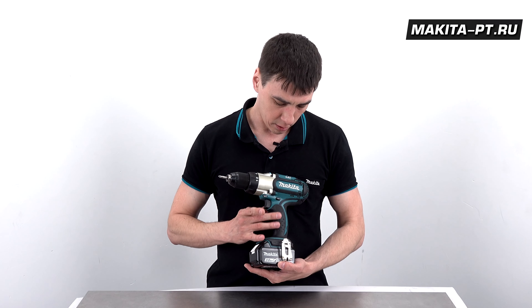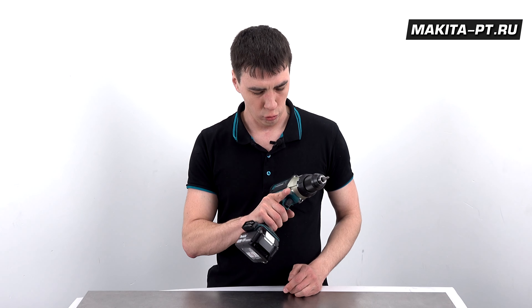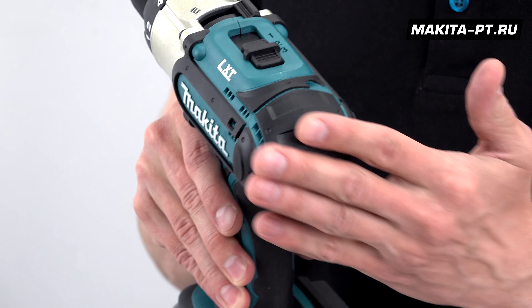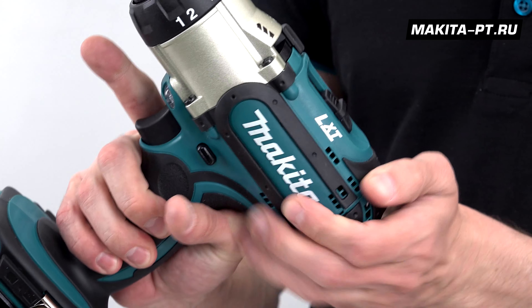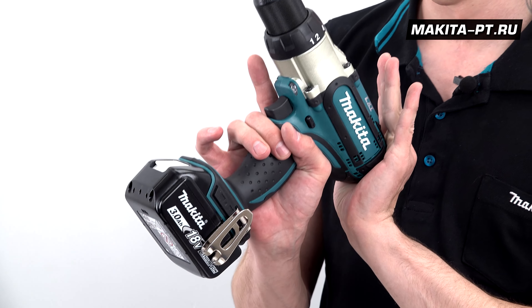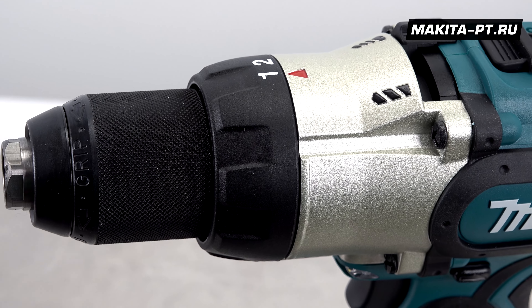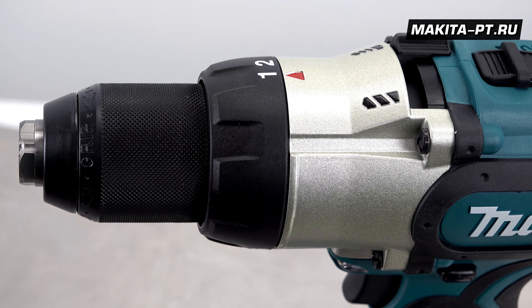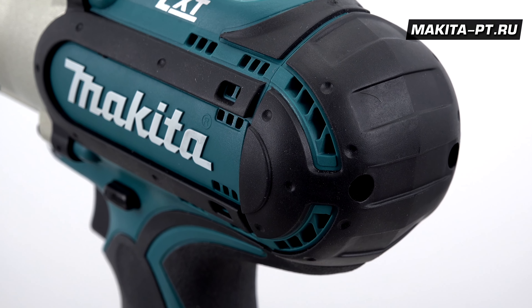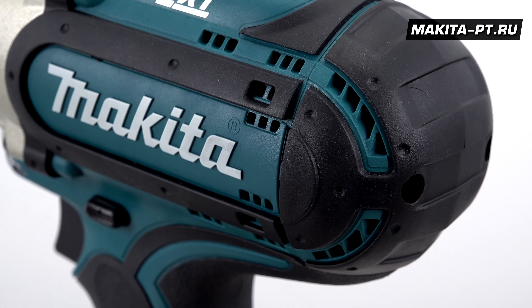Благодаря рукоятке с резиновыми накладками инструмент очень удобно лежит в руке, не выскальзывает. Сзади всё также прорезинено — можно работать в потолок, придерживая другой рукой. Корпус редуктора выполнен из ударопрочного алюминиевого сплава, отлитого под давлением. Сзади на корпусе предусмотрены вентиляционные отверстия для охлаждения внутренних элементов.